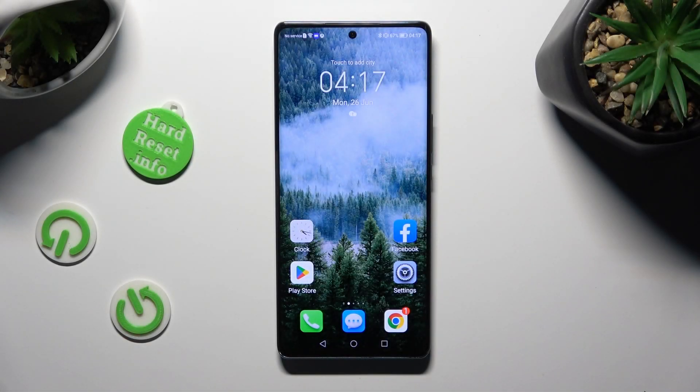Hi, in front of me is the Honor Magic Five Lite, and today I would like to show you how you can use One-Handed Mode.